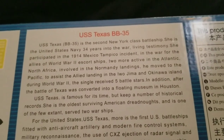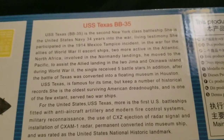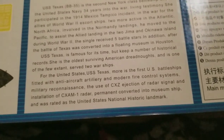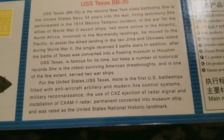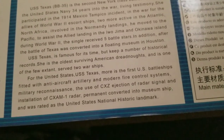Like the line — 'she is the United States Navy 34 years into the war?' — just maybe not. And then again, for the United States, it says the USS Texas is the first U.S. battleship fitted with anti-aircraft artillery.